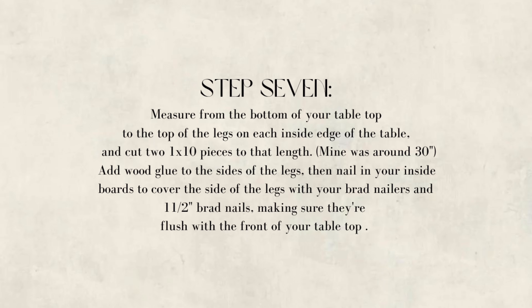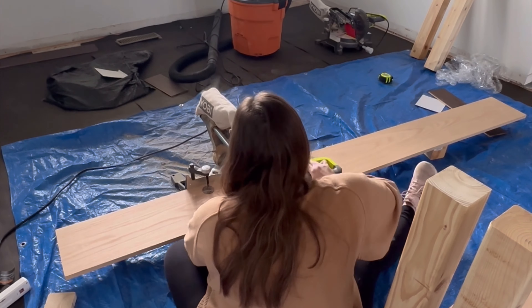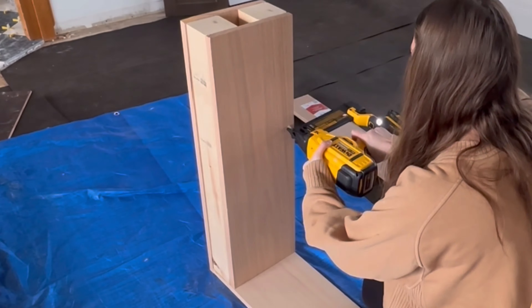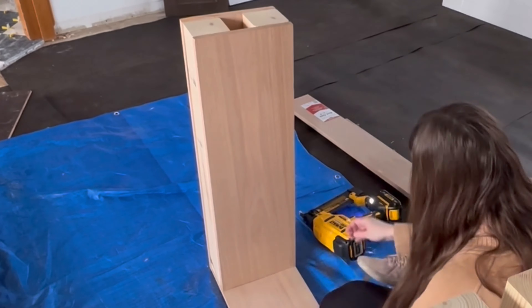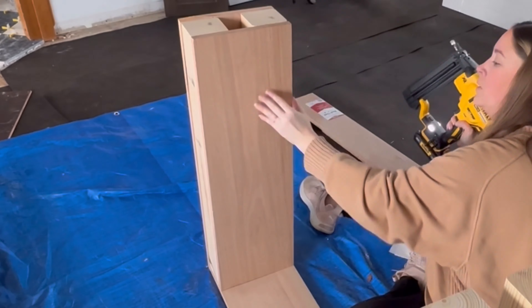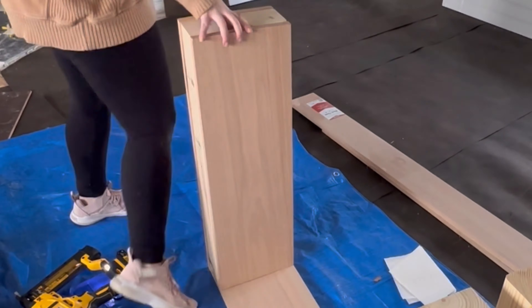Step seven: measure from the bottom of your tabletop to the top of the legs on the inside edge. This will come out to be roughly three-quarters of an inch shorter than the outside edge piece, so just note that. Do the same process: add wood glue, use your brad nailer to nail it in, and make sure it's nice and flush with the front as well.